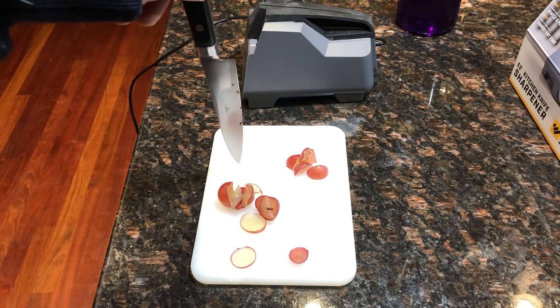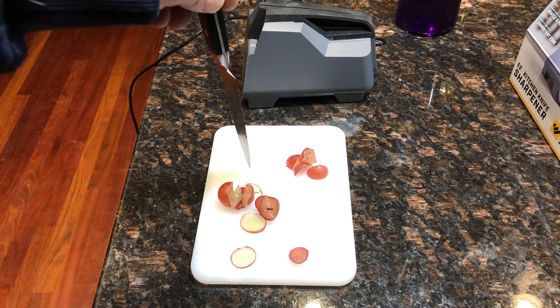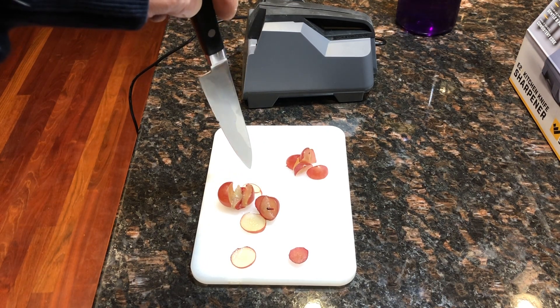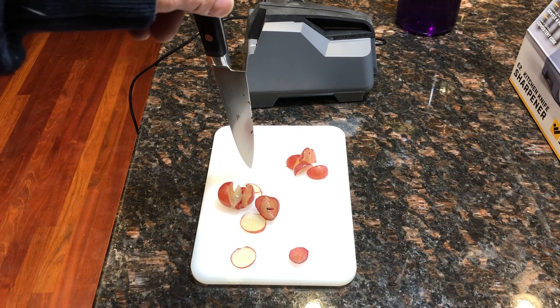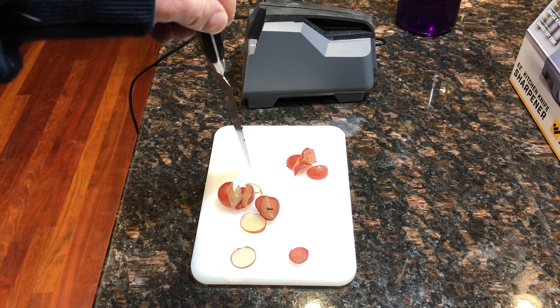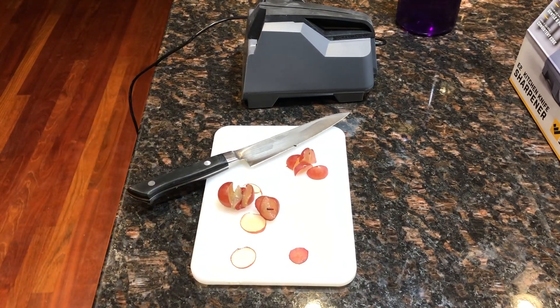What's more dangerous than a sharp kitchen knife is a dull kitchen knife. Believe it or not, people probably get hurt more by using a dull knife. So I'm going to try and show you what I mean.